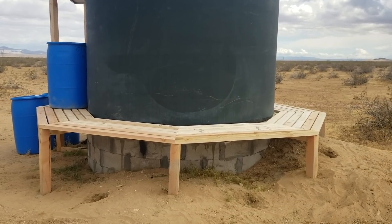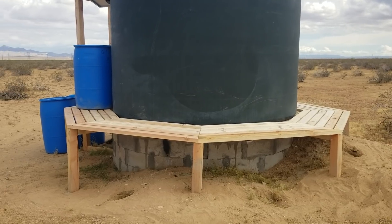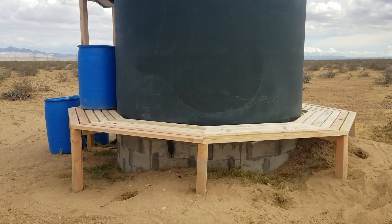Hello everybody and welcome back to G-Bear's Off-Grid Ways, a homestead of the desert. We're out here at the tank and as you can see, I finished the woodwork today.